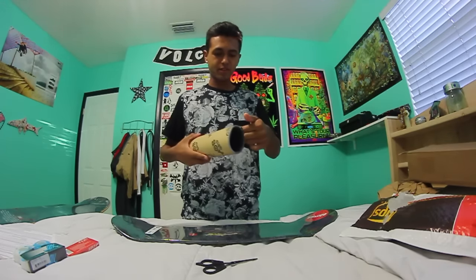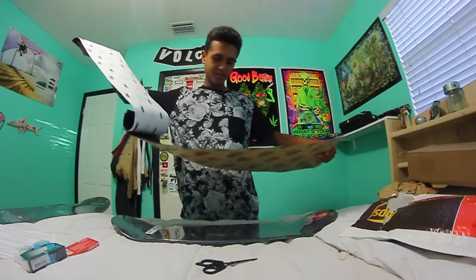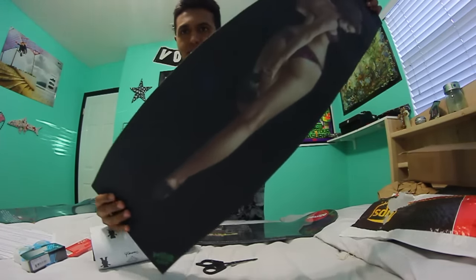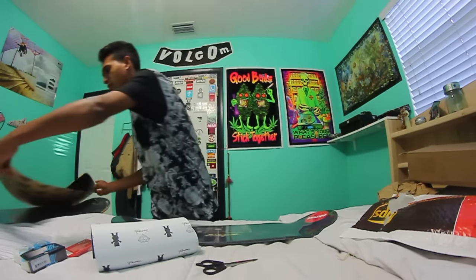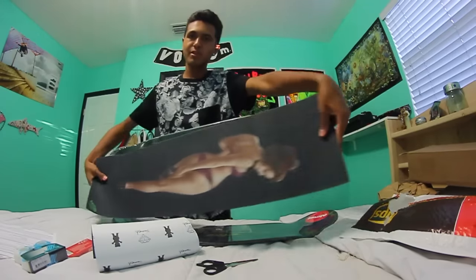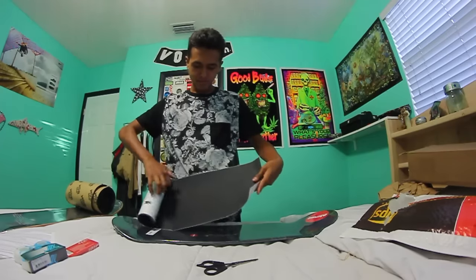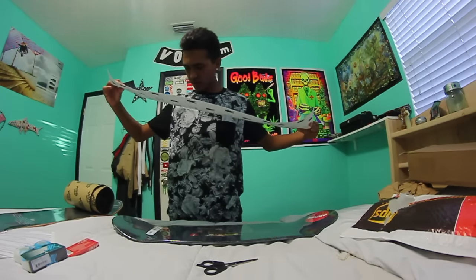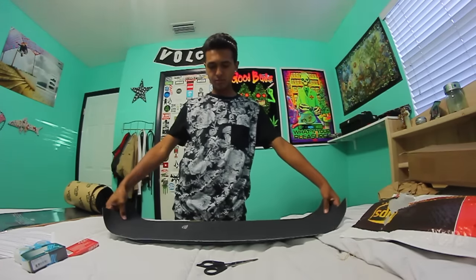Oh also the grip tape. This looks pretty fresh — sexy. I'm gonna put that on the 5 barrel deck, that shit would look fresh. And then the Grizzly grip tape — that's the Grizzly with the bucket hat cut out. Yeah, that one will go right here on the other board.